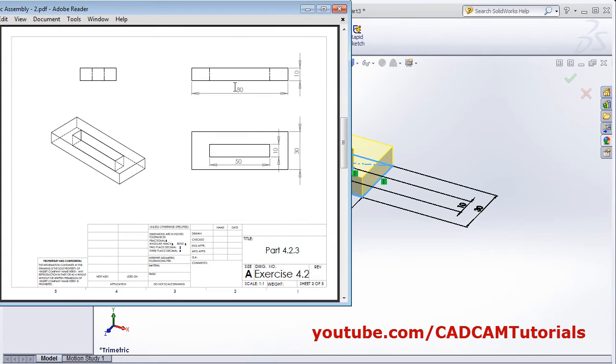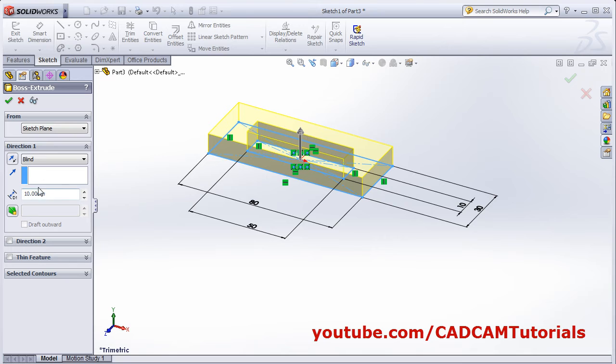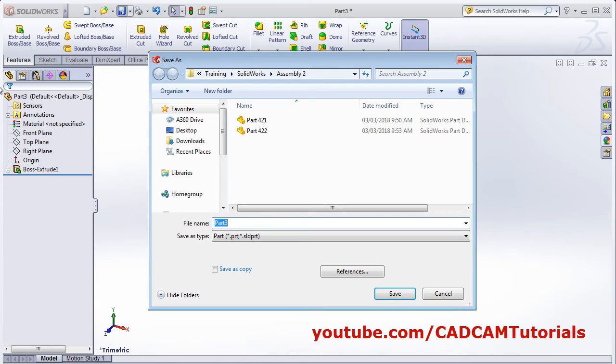Give the height — height is 10. OK. Save as 423. Save.